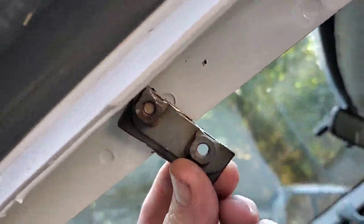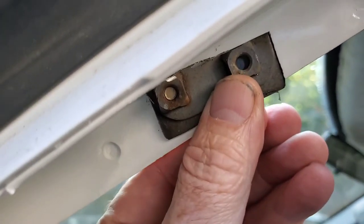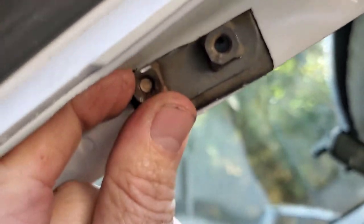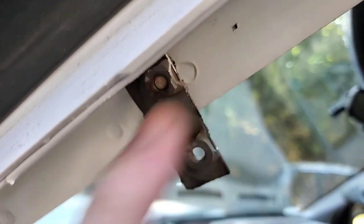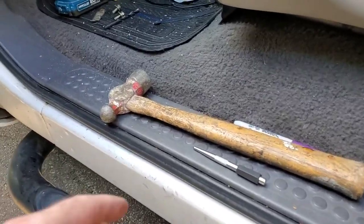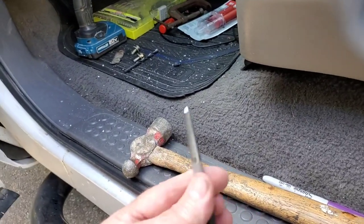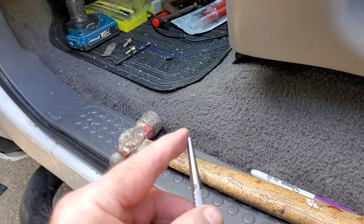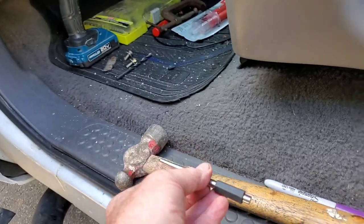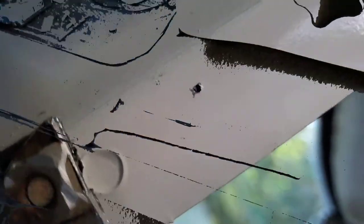Once I had my first hole drilled, I lined it up. You can see inside I've got a little spot right in the center of where this has to be. I used a center punch with a hammer — you find the exact center, give it a sharp whack, and it leaves a divot. That little divot will keep my drill from wandering around.